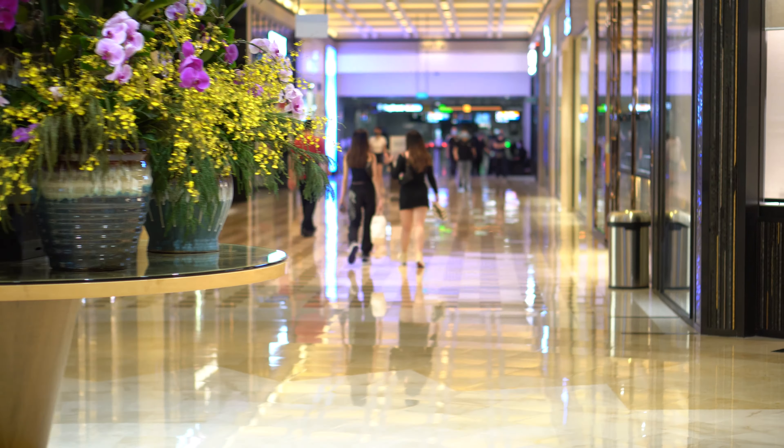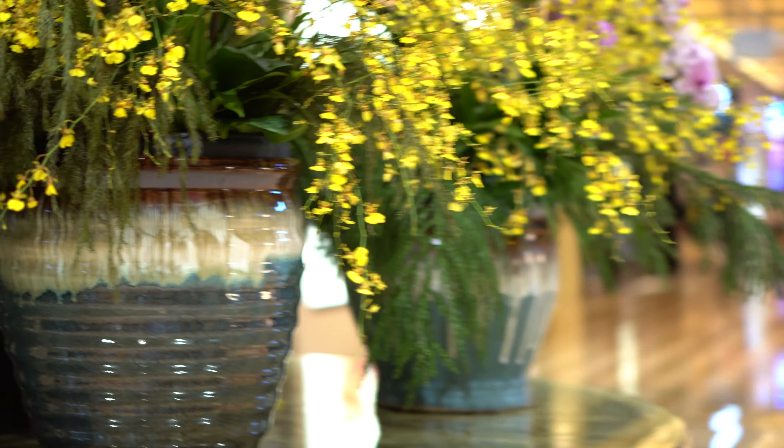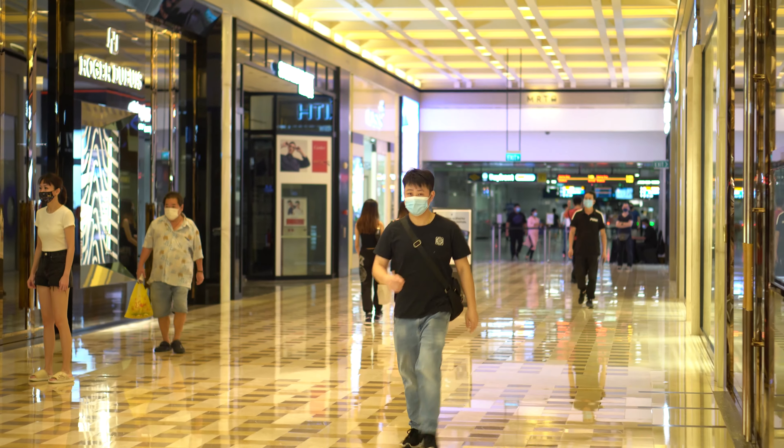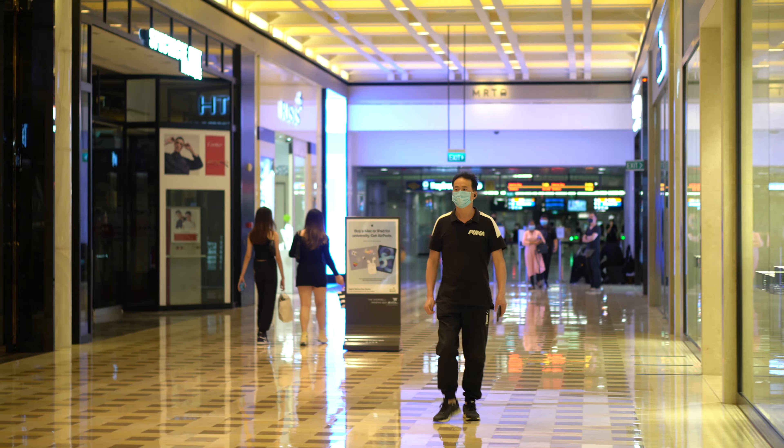Unfortunately I didn't find a really suitable area to take out my camera from the gimbal, so I'm just going to post a short handheld clip just outside my home later so you can see the difference. Alright, signing off for now.